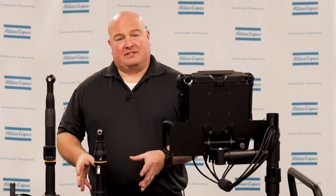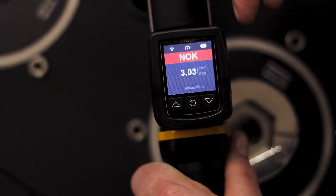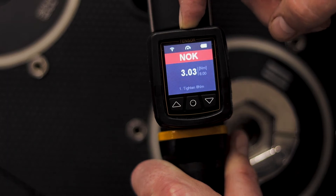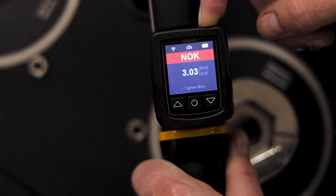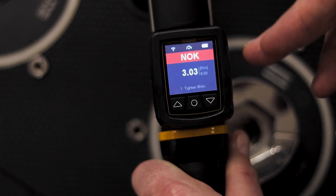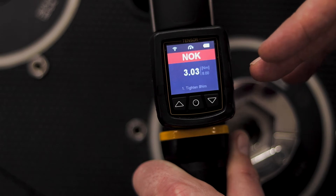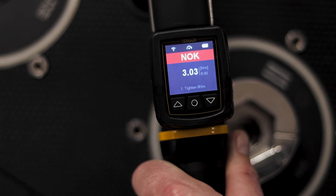We're going to do some rundowns here on the bench and take a look at what that looks like on the eHMI. On the eHMI screen at the top we have our status bar. On the left we can see the signal strength indication for Wi-Fi, in the middle we can see which direction our direction ring is in, and on the right side we can see the battery strength for the tool. The last rundown I did was not okay because I have a red bar across the top that says not okay. I have the torque value, and at the bottom I can see that I'm running program one and the name of my program is tightened to eight Newton meters.